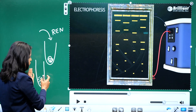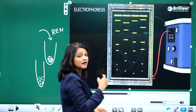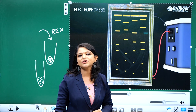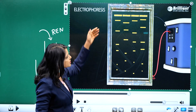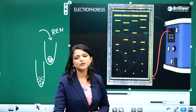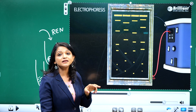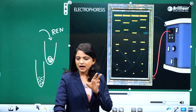Now compare this: the fragments were all together in the test tube, but after electrophoresis we get separated bands — smaller fragments near the positive electrode and larger fragments near the negative electrode. This migration depends purely on two factors: first, its charge — since DNA is negatively charged and loaded at the negative electrode, it moves toward the positive electrode when current is applied. Second, its size — larger fragments cannot move far from the wells, so they remain near the wells. The basis of electrophoresis is charge and size.